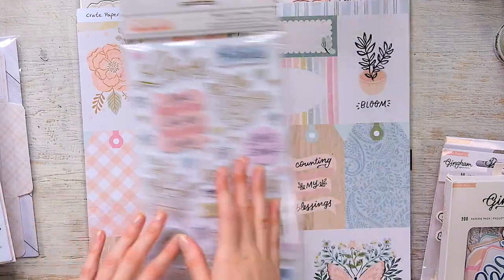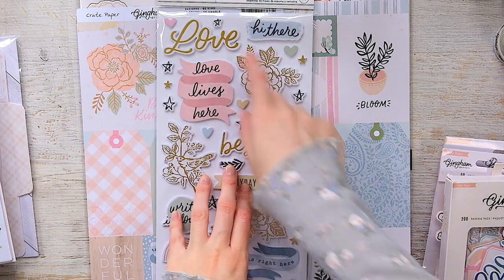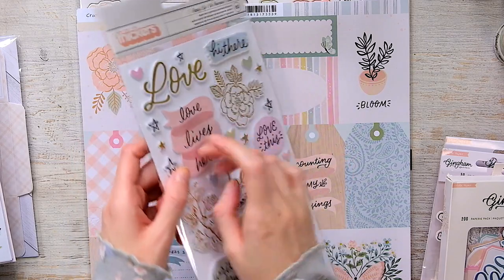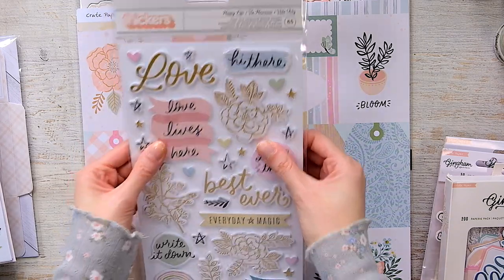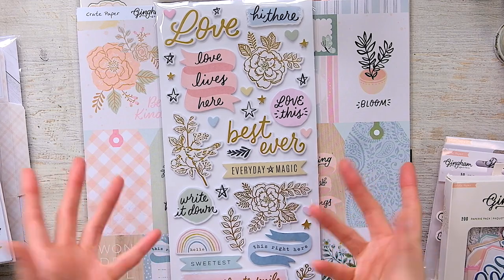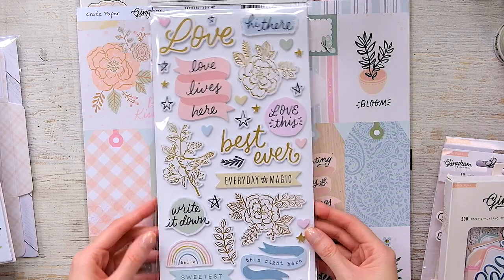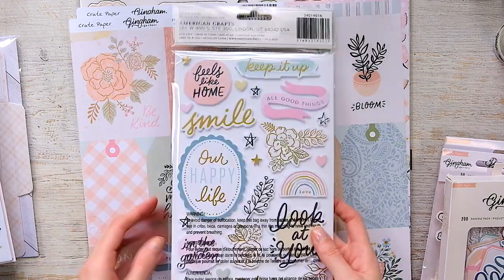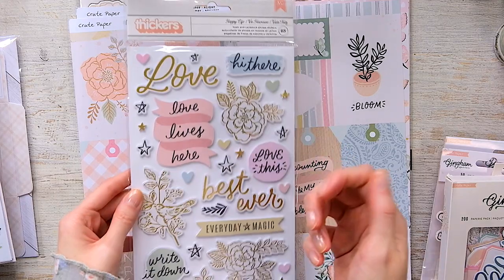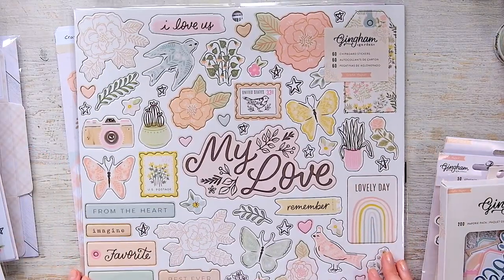I normally don't get any thickers — whether letter or phrase ones — but these are really pretty. They're foam: a very thin chipboard on top and foam on the bottom. They would have looked really pretty as puffy thickers, but they're foam and cardstock and very, very pretty. Because they're foam and cardstock they're not as thick as chipboard ones. I also did get the 12x12 chipboard, which is very, very pretty.